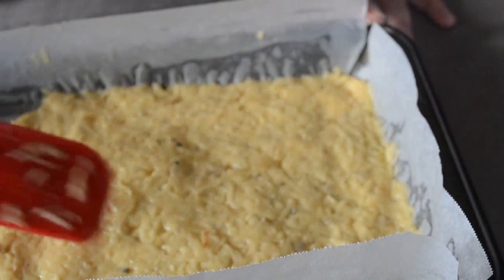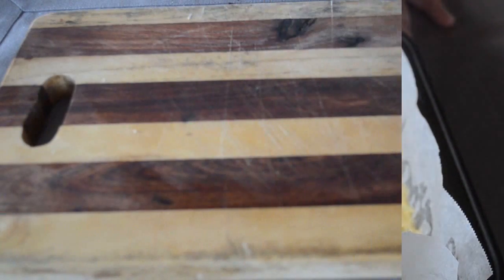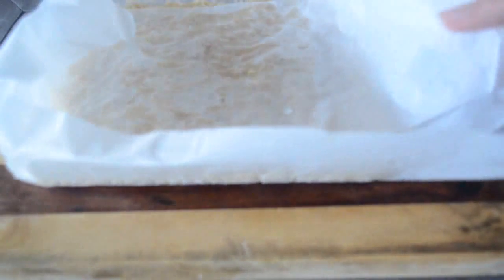Now put this in the freezer for about two hours. Then take it out and cut into the desired shapes.